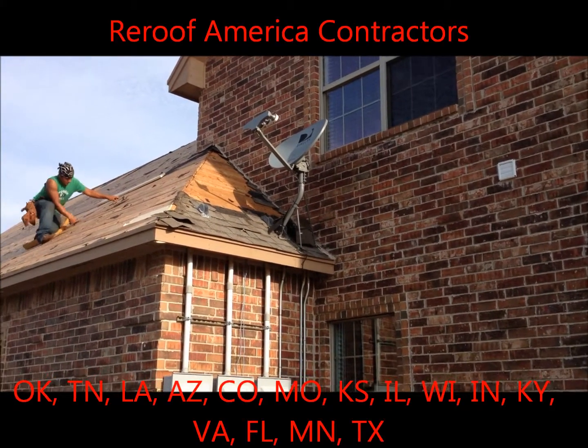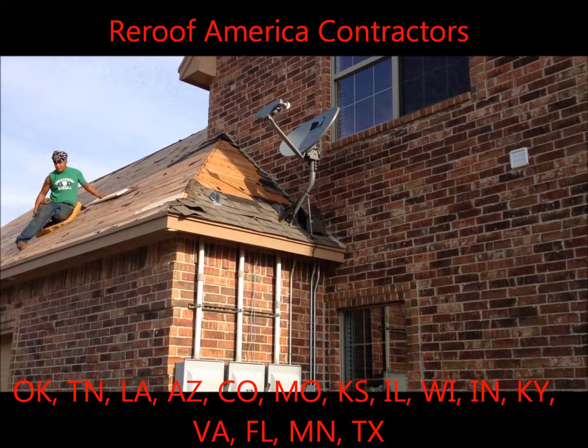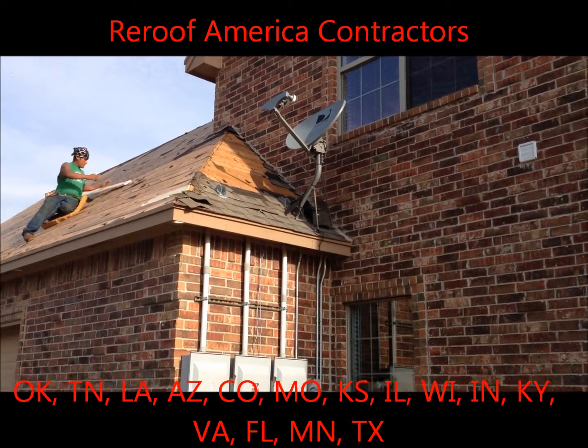Hi folks, Mark Lenzer here with ReRoof America, America's favorite roofing company, with one more tip about the re-roofing process.